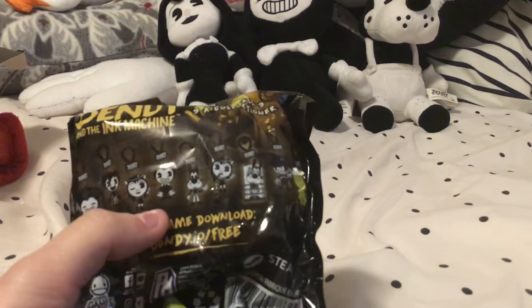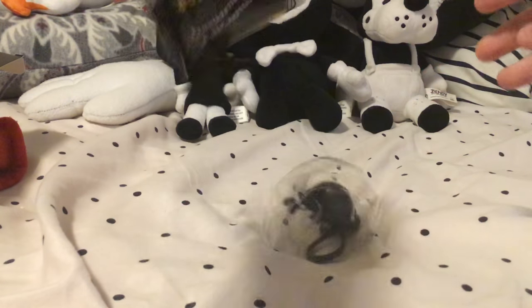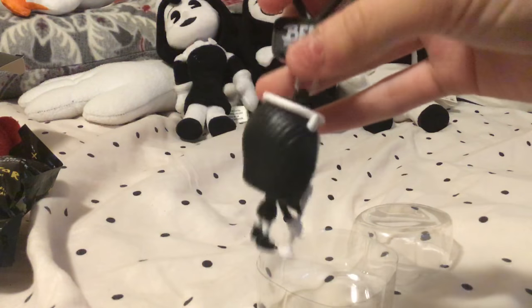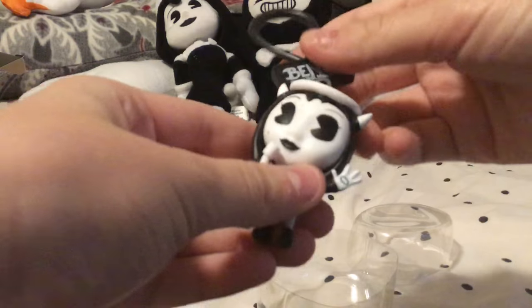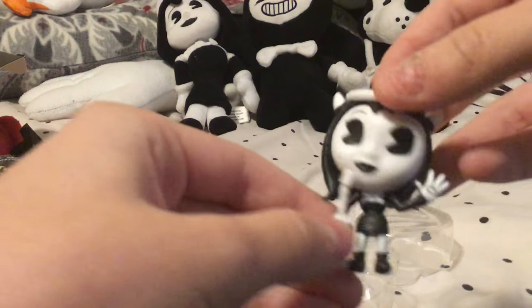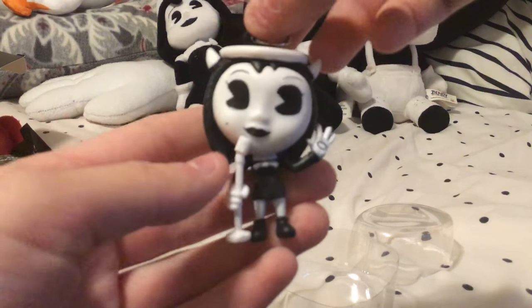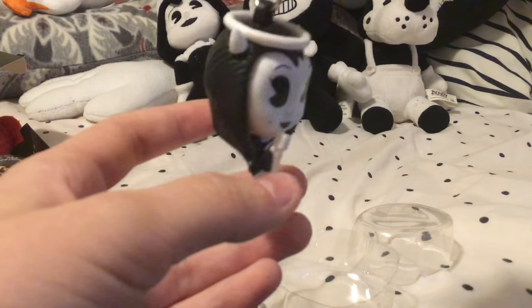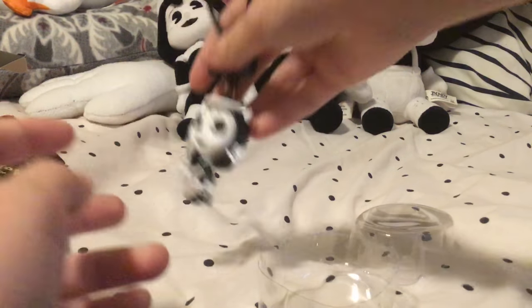Which one do you think I'm going to get? If I had to guess, it's probably going to be a duplicate — maybe classic Bendy. Alright, let's open it up, let's see what we get. Oh, it's Alice Angel with the microphone! So we've got Alice Angel. These are a little bit smaller than the action figure packs. We've got Alice with her halo and her horns and a beautiful microphone. She's singing — like from chapter three. She looks basically exactly the same as the little action figure one.